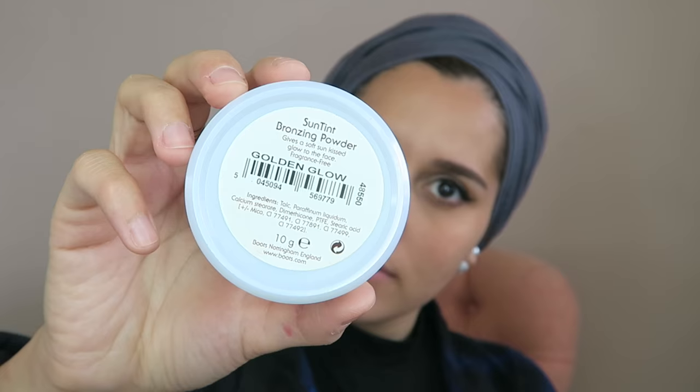While my mascara is drying I'm going in with the Natural Collection Sun Tint Bronzing Powder. By the way, me and Sid were on YouTube watching roasting videos — they're hilarious. Me and Sid are planning to roast each other on the Sid and Dina channel, so watch out for that soon.